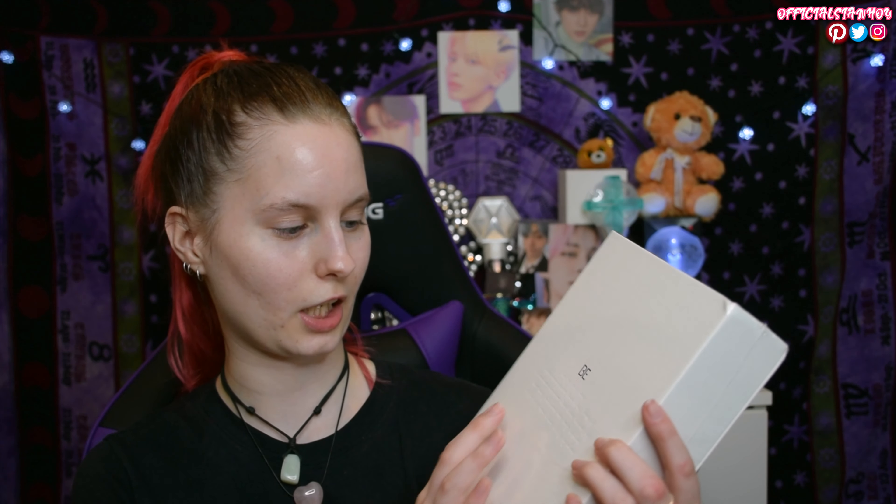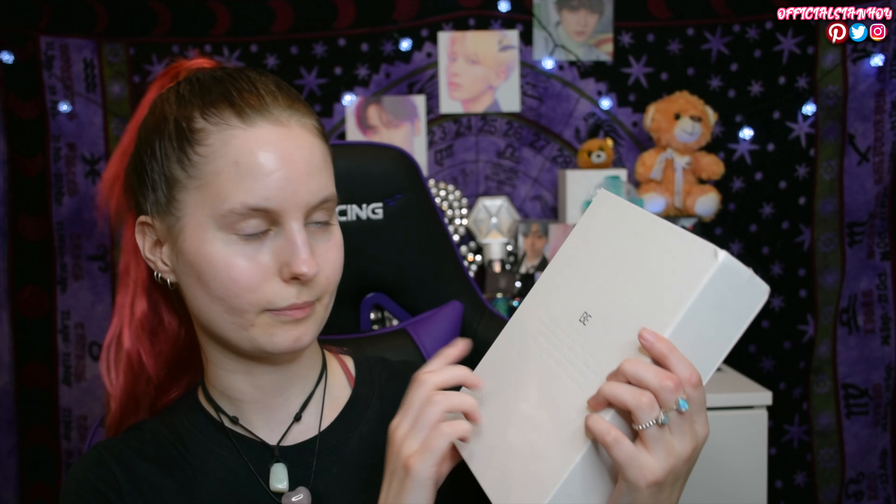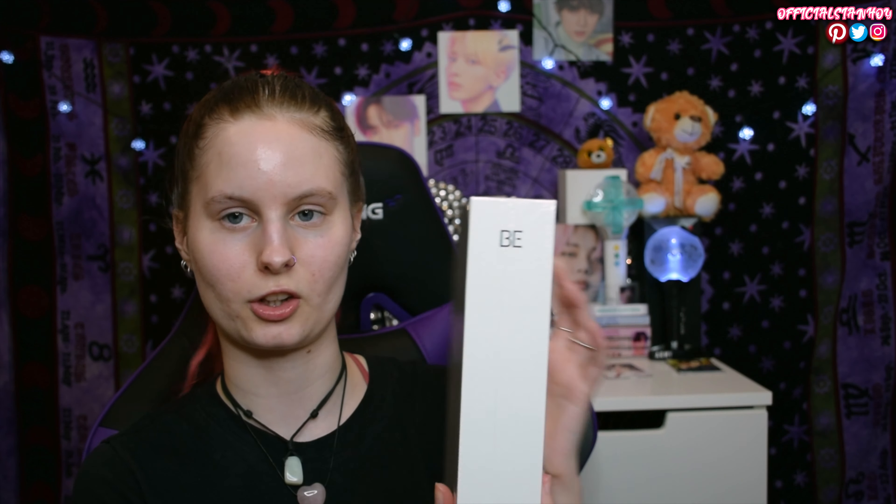The front has 'BE' and you can't really tell but there's the chorus part kind of engraved on the front, and then the spine has 'BE' and then the BTS logo. Everything else is very simplistic white.